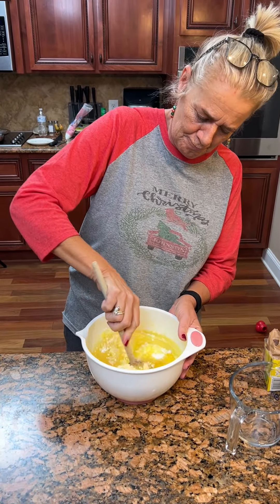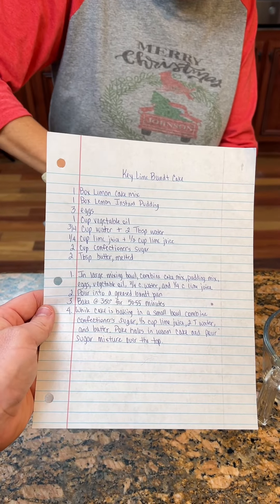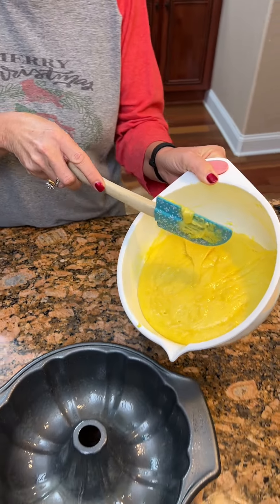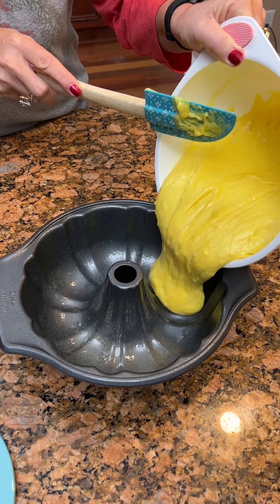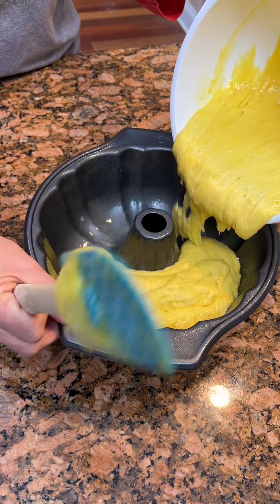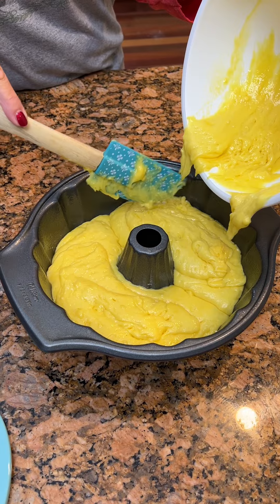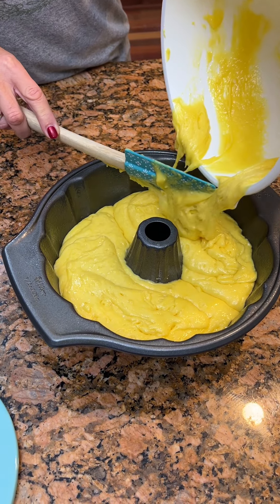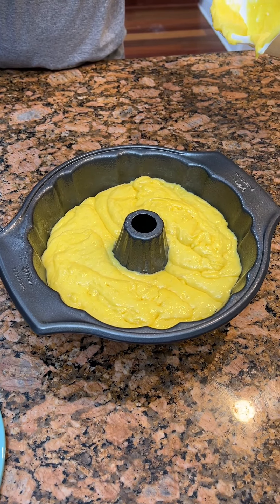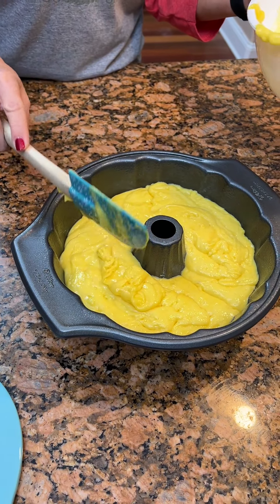We're gonna mix this up. While she's doing that, folks, we got a recipe. This should be really, really tasty. Looks good and mixed. Now we've got a greased Bundt cake pan, gonna pour it in here. It is a thick batter, but it's a fluffy batter. Thick and fluffy.